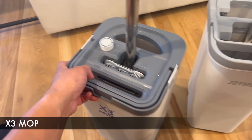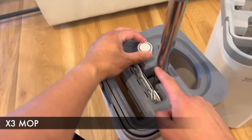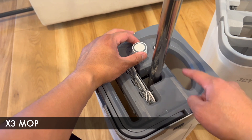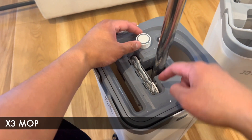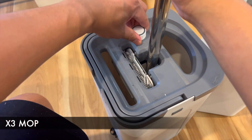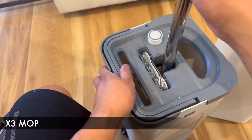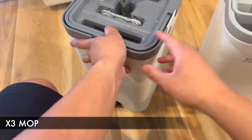The X3 mop has a three-chamber device. You add clean water here and then you twist this mop to add the clean water to this middle reservoir. Once you wring the mop itself, the dirty water gets added to this dirty chamber. Makes sense when it comes to actually cleaning your floors.